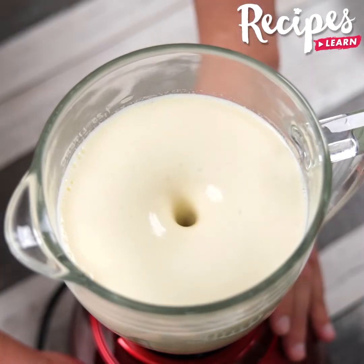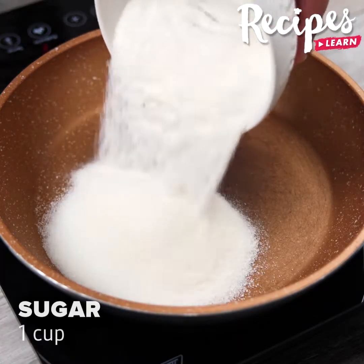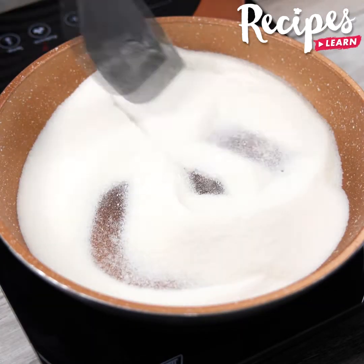Make it at home and then come back here to tell me what you thought. I'm sure you'll love it! In a pan, add 1 cup of sugar and stir constantly on low heat until caramelized.